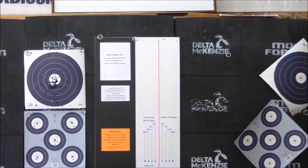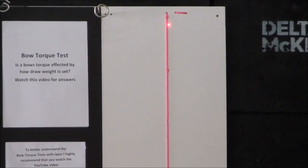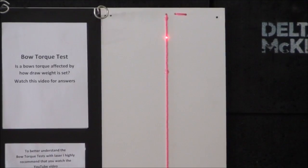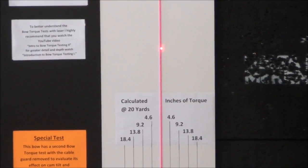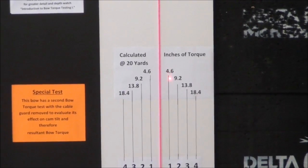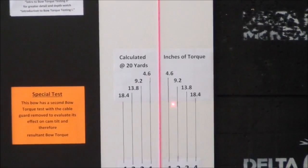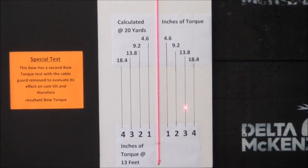Let's take a look at what this bow does. I'm going to turn on the laser and we're going to start the draw. That's full draw. We have approximately three inches at 13 feet, which is the same as it was tested prior to this.